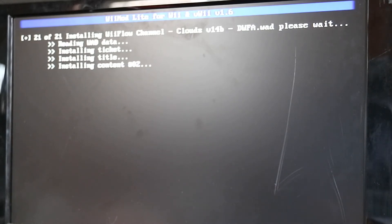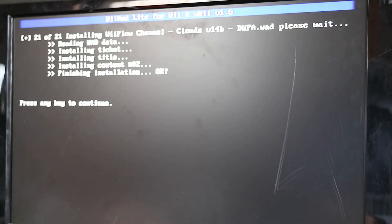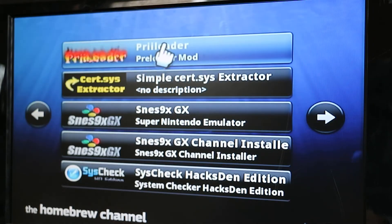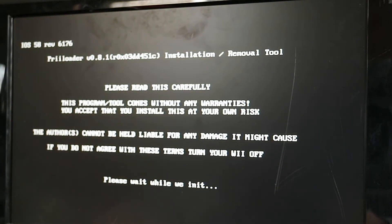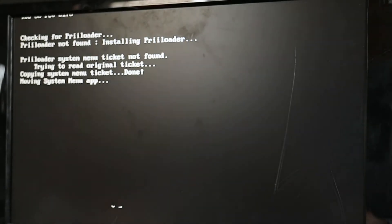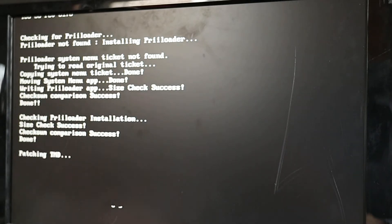We're getting close to 21 installs and everything looks okay. Press any key and we're basically done. The only other thing I recommend is installing Preloader. Find Preloader in the homebrew channel and install it — this allows us to block updates, disk updates, make everything region-free, and various other things. Press A and the plus symbol together to install. The install is done, so that's it.